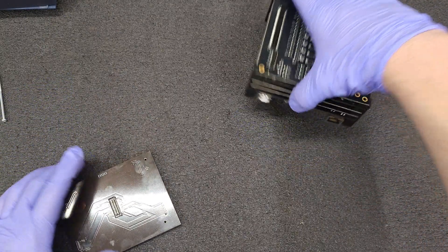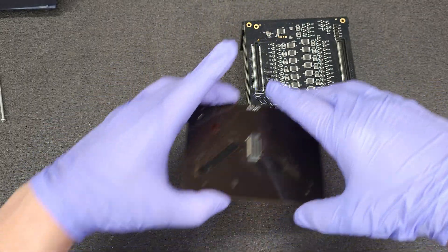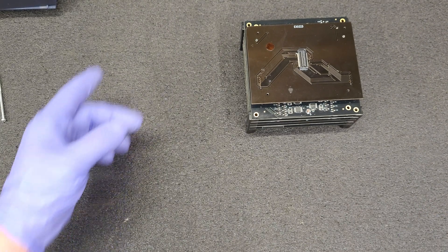So that would be the top of the board as it's sitting, and that would be the back. Orienting that right — and the adapter would fit there.